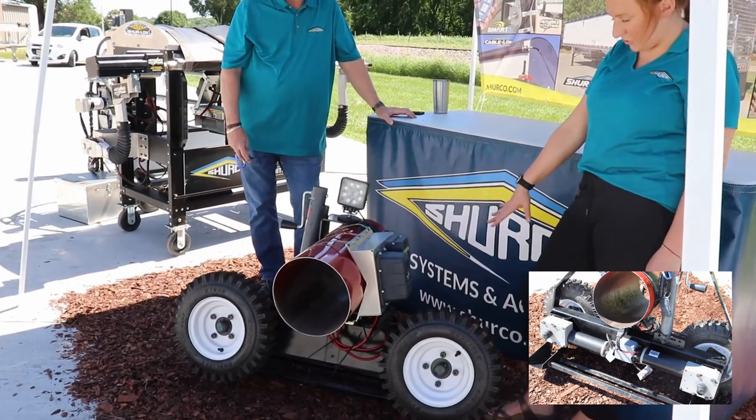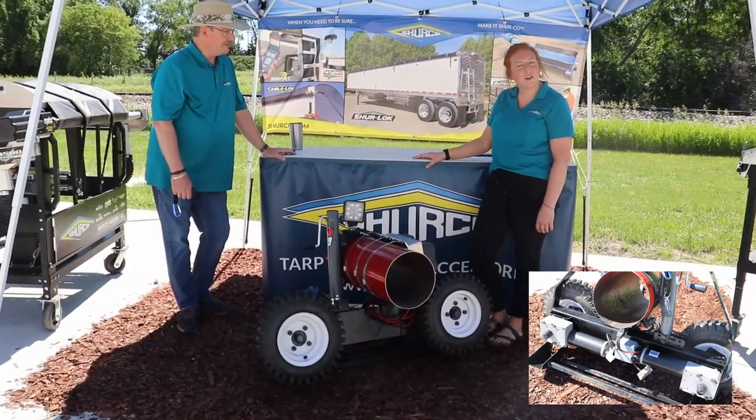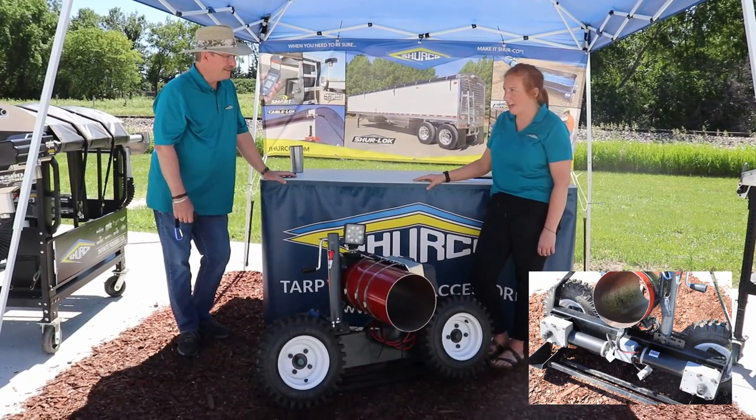We have two dual direct drive motors — two in the back, one for each wheel — with 220 pounds of torque and a three-year warranty.